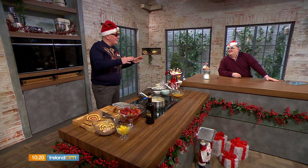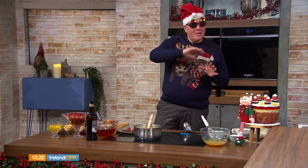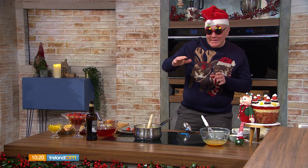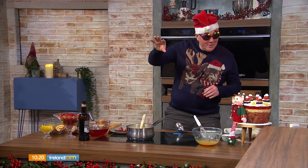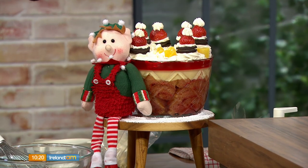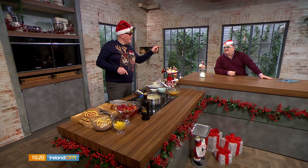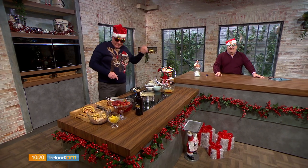I always think of Christmas Day like the Grand National. Your starter is the first fence, the main course is the next fence, and then in the distance you can see coming towards you this amazing traditional sherry trifle. I have to say I'm not a trifle fan, Charlo, but I'm quite willing to be. I've converted you before, haven't I? You certainly have, my friend. So my challenge is on.